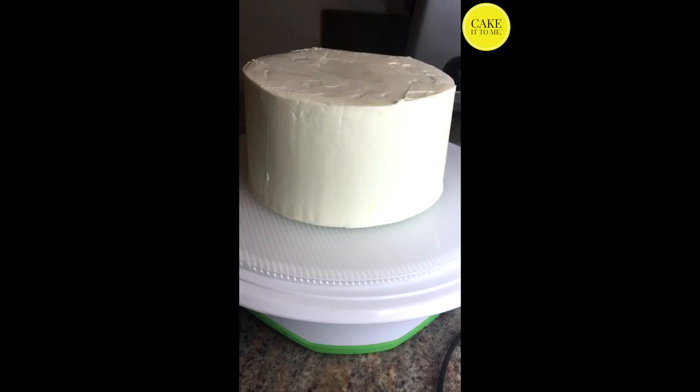So for this we'll start off with a chilled cake that's already been coated in swiss meringue buttercream. For this cake I crumb coated it and then coated it a second time the night before, so it's been chilling overnight and it's nice and firm.